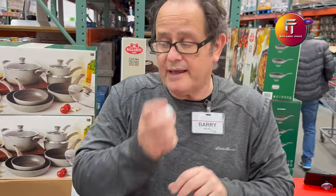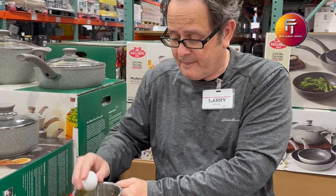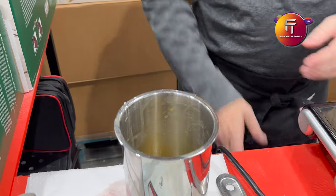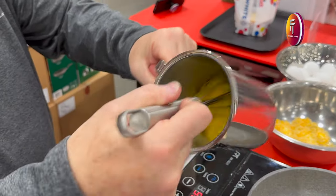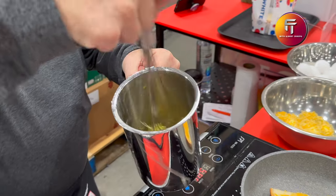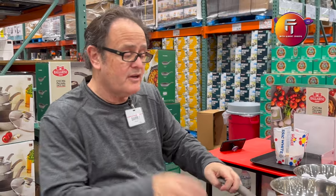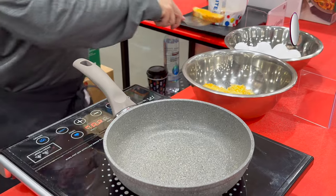The only thing tougher than cheese is an egg — that's the toughest thing. You always need oil, butter, or spray. But with this pan, you don't need any oil or butter. For everybody who does eggs, no problem — no scratch, nonstick.